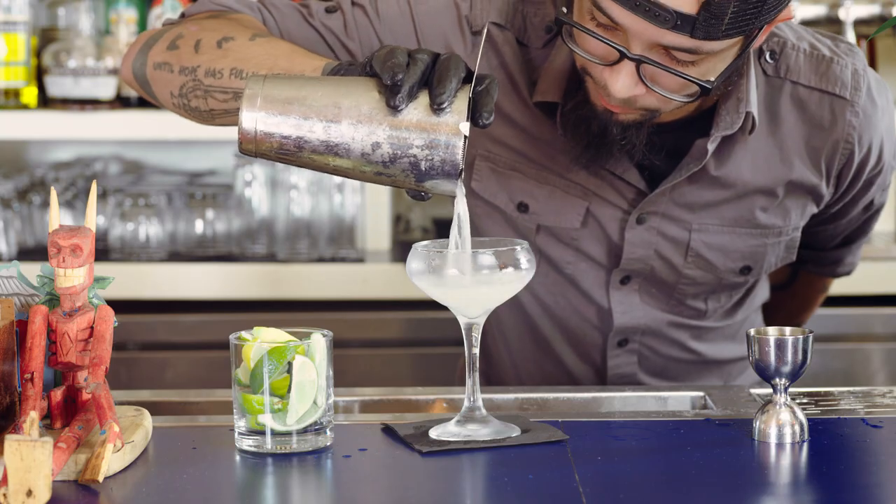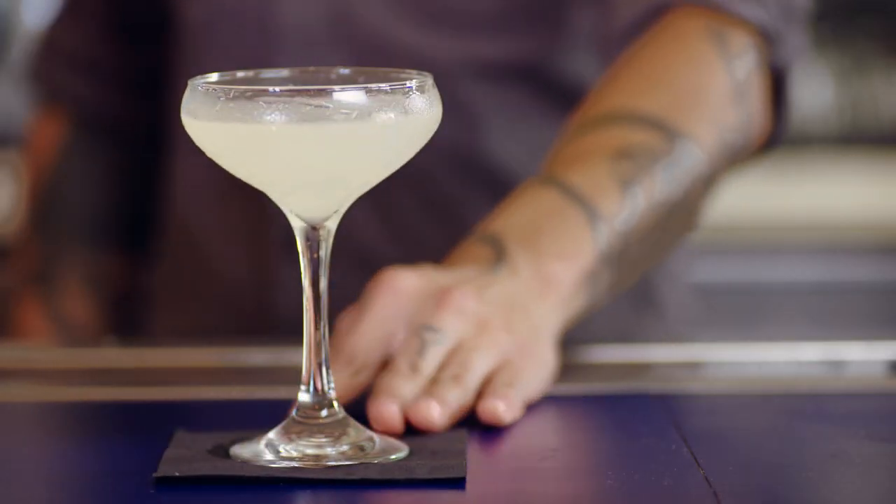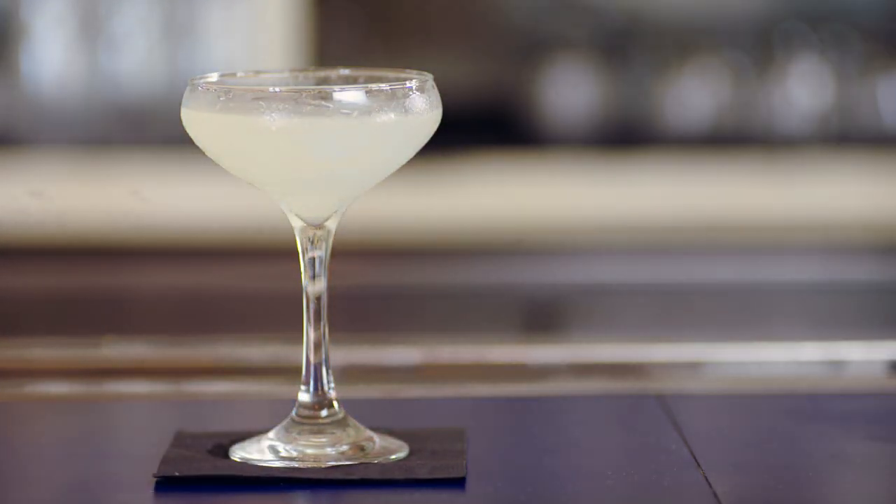Strain into a coupe glass. And now, dear viewer, you are done. Now make another. Make 5 more. Make 15 more. I don't care. I'm not responsible for you.